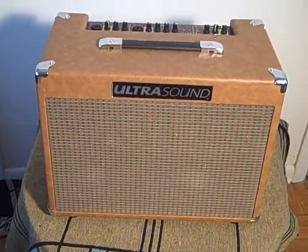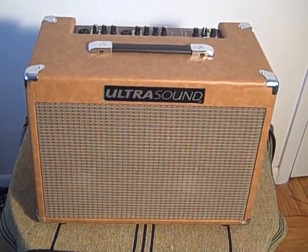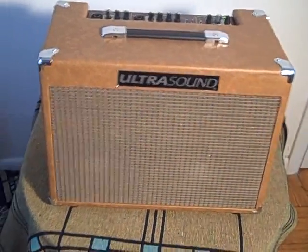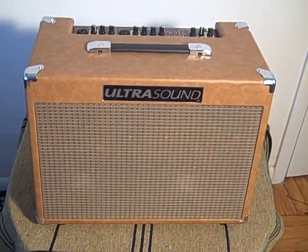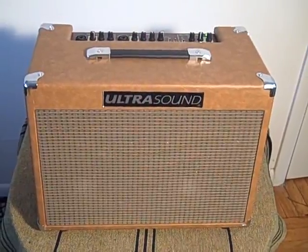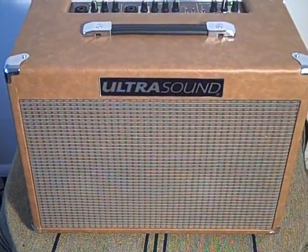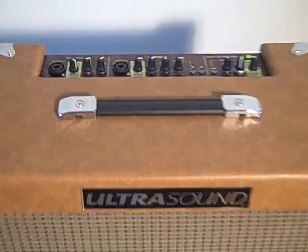Overall, the Ultrasound is a solid little amp — very easy to carry around, which would be great for the gigging musician. You can have your guitar case in one hand and carry the Ultrasound in the other. It's got 16 built-in effects so you don't need to carry any pedals around. List price is $599, with street price generally at least $100 less. I like the sound of it — it's easy to use, portable, and affordable. Check it out.